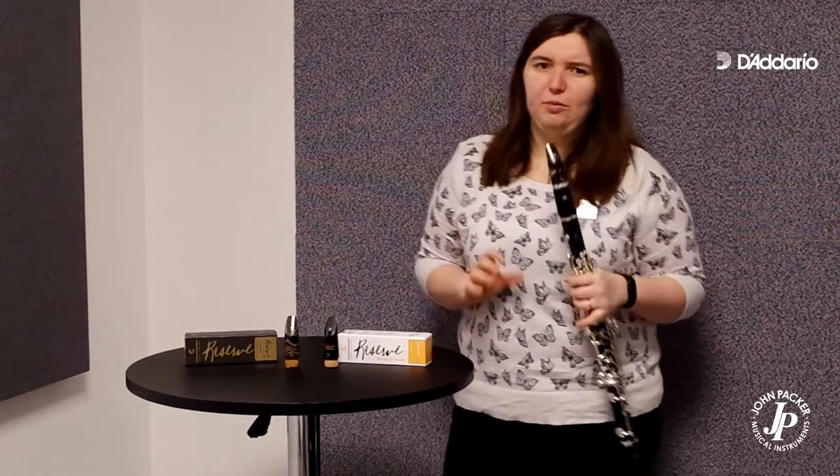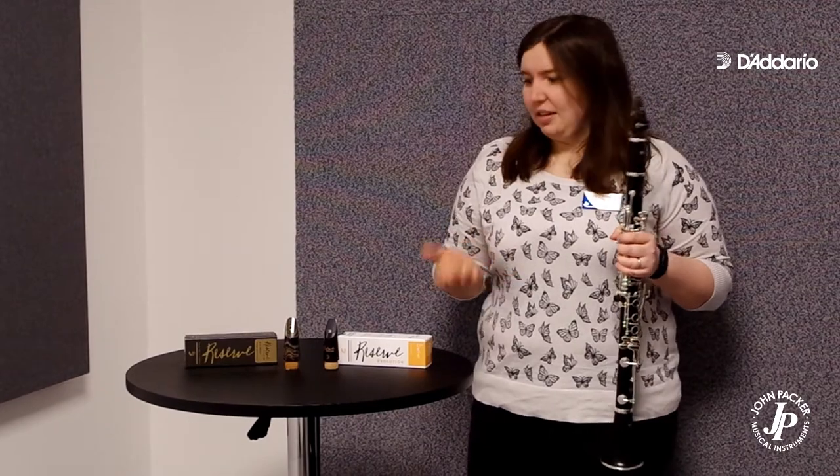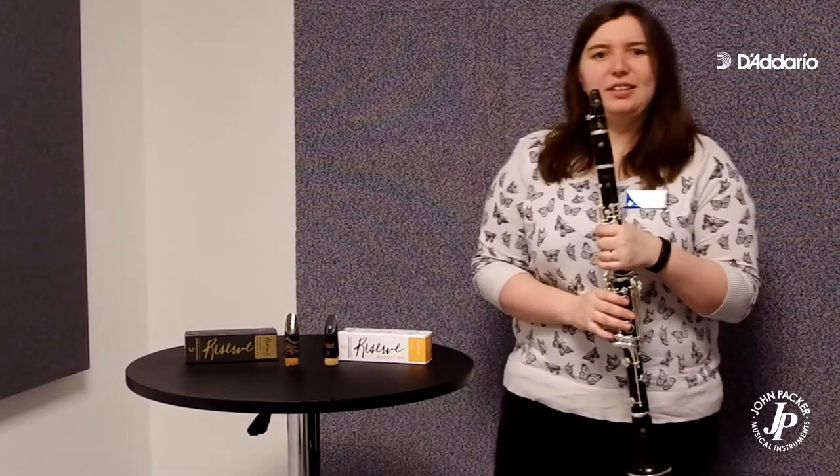They give a really warm, centred tone. They have an altered baffle that helps with that design, and the altered baffle gives you increased projection. Let's have a listen to one.